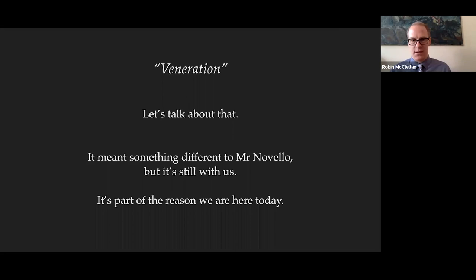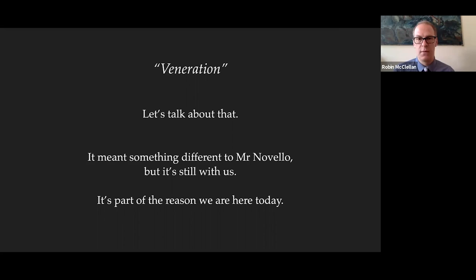I want to delve a little into that word Novello used — veneration — and what it means. While it may have meant something different to him, it's very much still with us today, and it's part of the reason we're talking about these manuscripts. Before we delve into that, I want to set the stage by playing you a portion of the slow movement from the Hammerklavier piano sonata, with Daniel Barenboim. As you listen, notice the church-like atmosphere in the concert hall, the rapt audience sitting in silence, and this heroic figure on stage in deep concentration — almost as if he's channeling something from the great beyond. Keep that word veneration in mind.